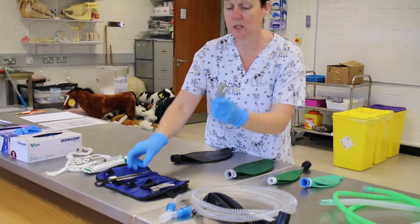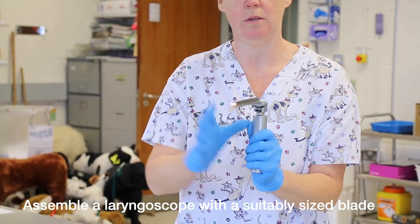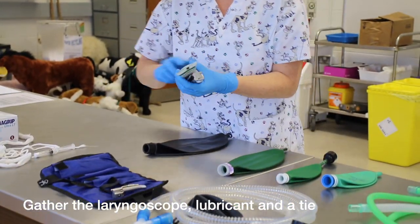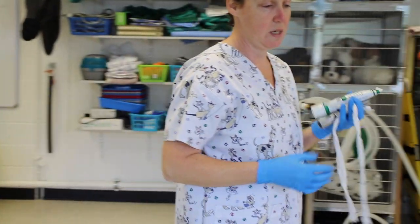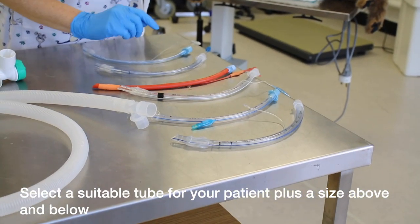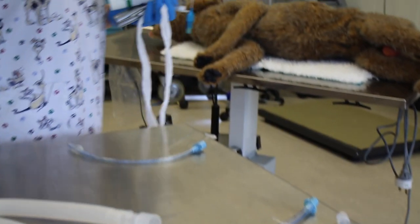We attach our laryngoscope, put it on at an angle, flick up and make sure your bulb is working. We're going to bring our lube, our syringe and our tie to secure our tube in place. Then we're going to select three suitable tubes — the one we think is the right size and one above and one below. So I'm going to go for a seven, a six and a half, and a seven and a half.